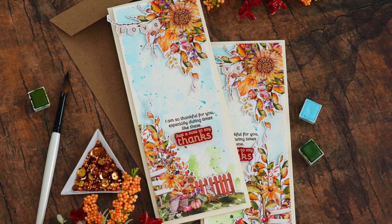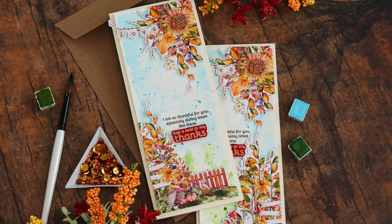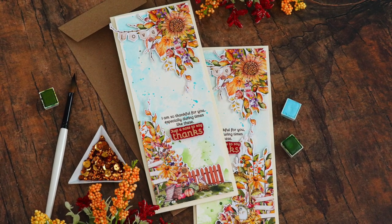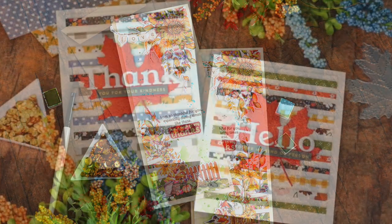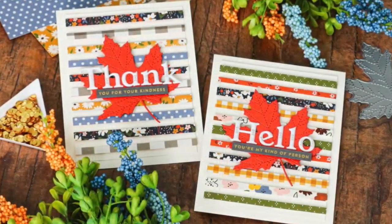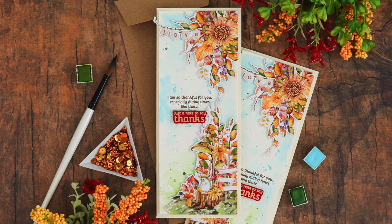I'm going to be using products from the kit to create two slimline scene cards. The kit has some gorgeous patterned papers in it, and I wanted to focus on those today. I recently shared another card tutorial using another Simon Says Stamp card kit, which was the October kit, and I showed you how to make beautiful backgrounds with the patterned papers. Today we're going to create a scene using the papers.